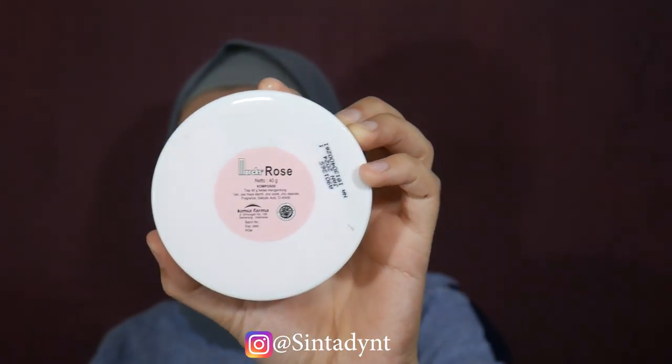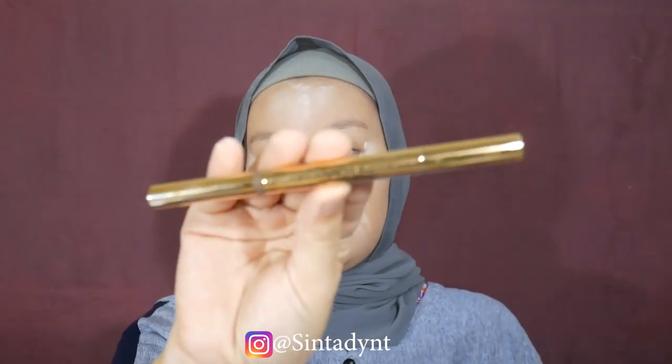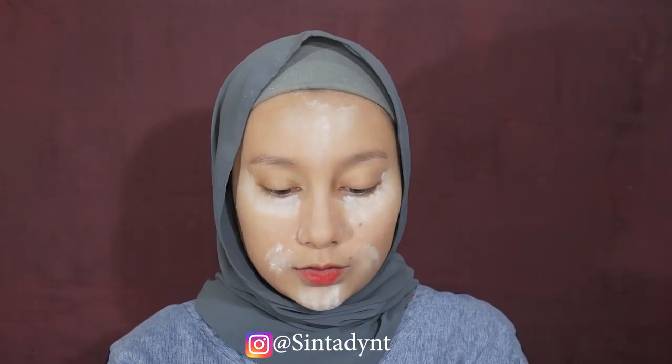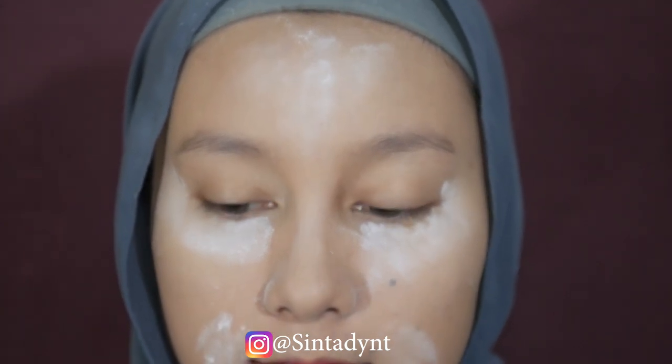Terus aku lanjut ke powder. Powder-nya aku pakai dari Bede Marks shade rose - aku baking aja pakai technique baking di bawah mata supaya nggak cepat crack dan berminyak, juga di bagian-bagian yang cepat berminyak. Sambil nunggu baking, aku bikin alis. Untuk pensil alis, aku pakai dari Y.O.U gold series, warna dark brown. Dia udah ada dua sisi - spoolie sama eyebrow pencil-nya, jadi enak dan praktis. Ini harganya juga murah walaupun produk keluaran Cina.